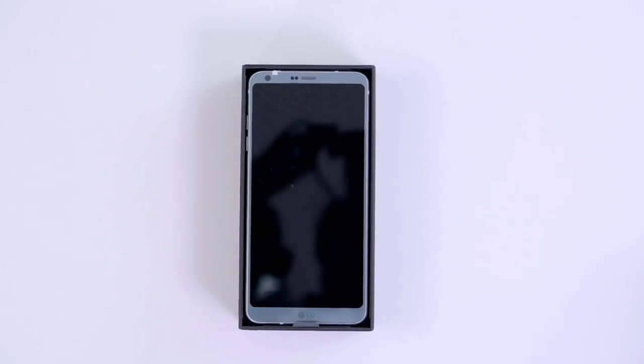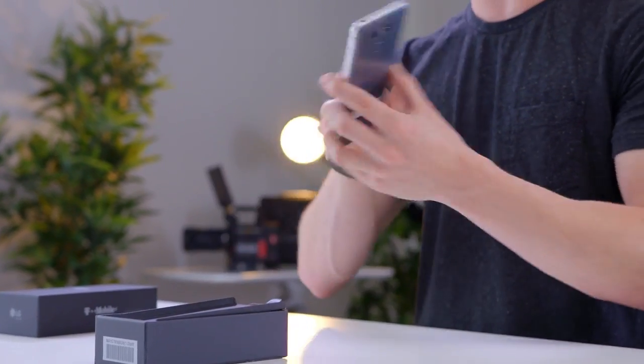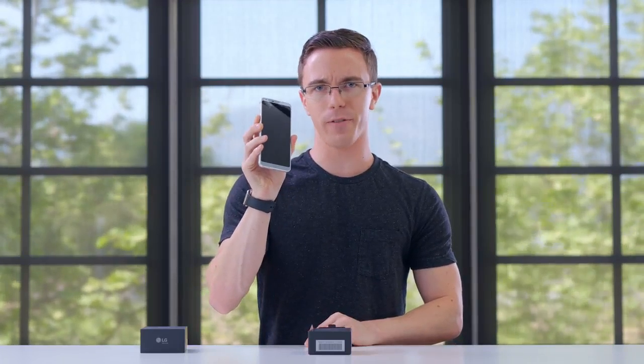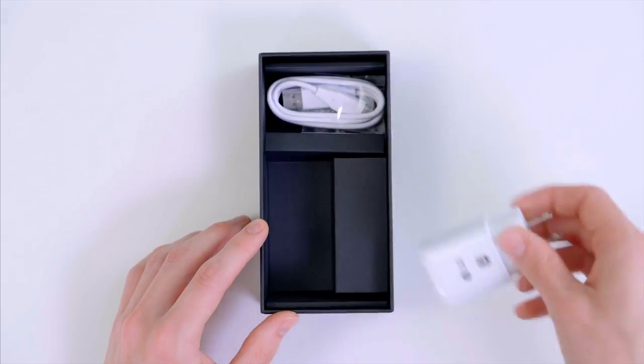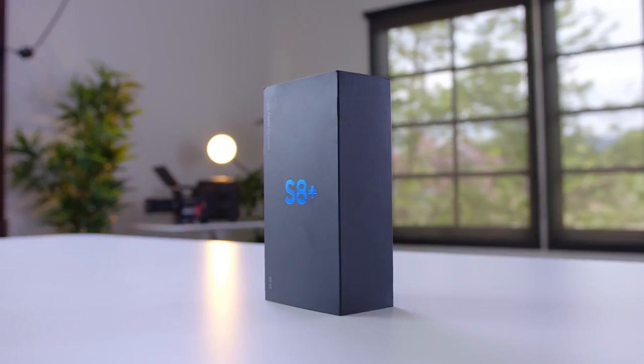Take a look inside the box and we have the G6. Now while the Galaxy S8 is getting all the hype for having essentially no bezel and a giant screen, it's not actually that far off. There's not a lot in the box — we have the power adapter as well as a USB-C cable, in comparison to the Galaxy S8 which comes with a really nice pair of AKG headphones in the box.